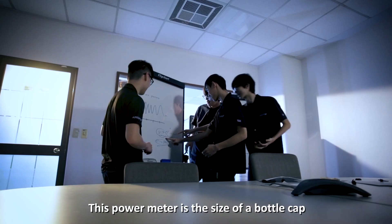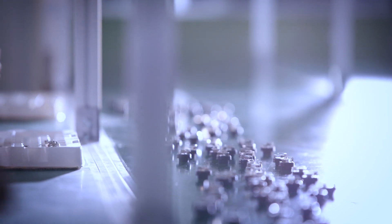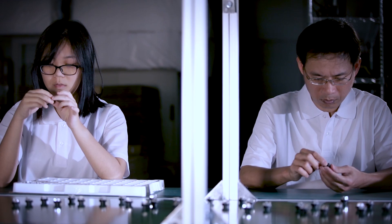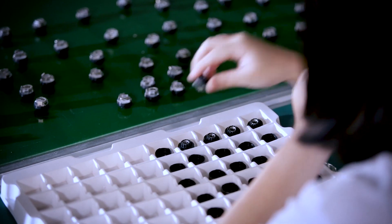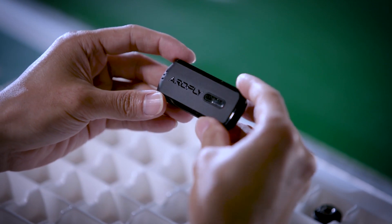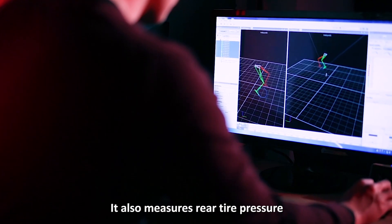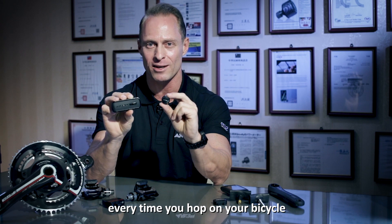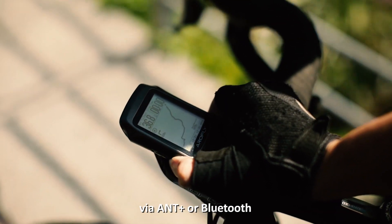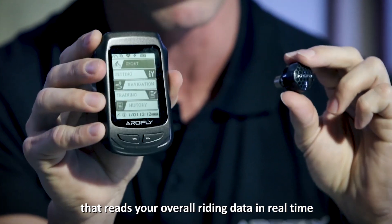The power meter is the size of a bottle cap and is compatible with most bikes. The AeroFly Link is supported by most cycling computers on the market. It measures and gauges the rider's pedaling balance, and also measures rear tire pressure to ensure a safe ride every time you hop on your bike. The AeroFly sensor can be installed on most valves, and the AeroFly Link connects to your personal cycle computer via ANT+ or Bluetooth.